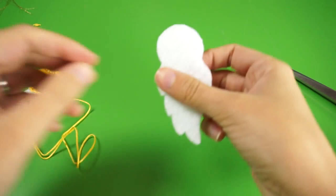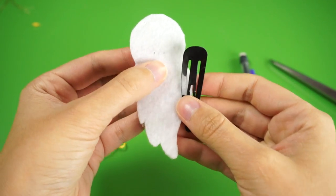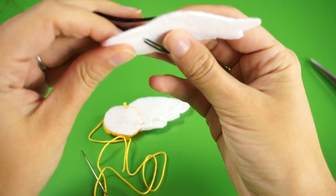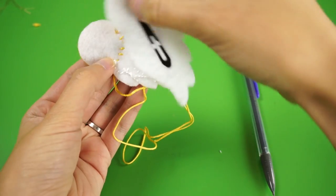Now grab the remaining large wing piece. Place the hair clip where you'd like it to be attached and mark this spot at the top with a pencil. Using your marks, carefully cut a small slit into the felt and then slide the clip into the slit and close it. Hold it up to the other piece to make sure it's on the correct side — mine was not on the first try. Whoops!